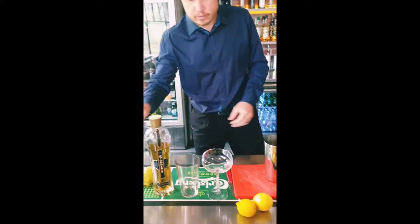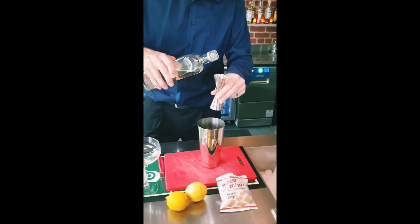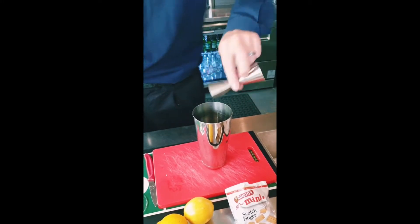Then I'm going to do two shots — so that's two times 30 mils of the vanilla vodka. This is a particularly good brand. You can get cheaper vanilla vodka out there, but you will notice the difference.